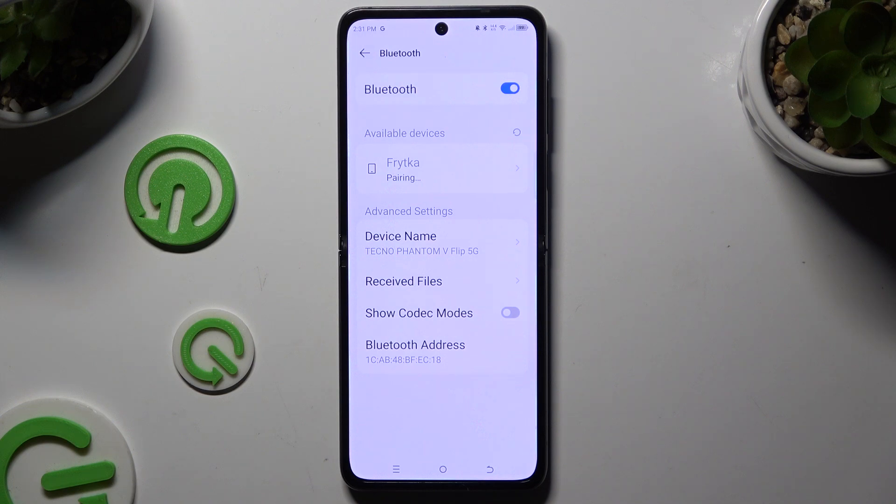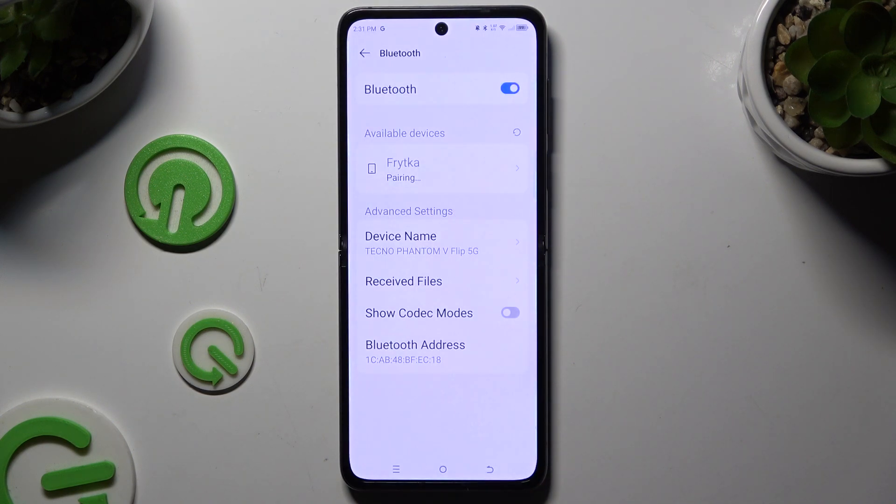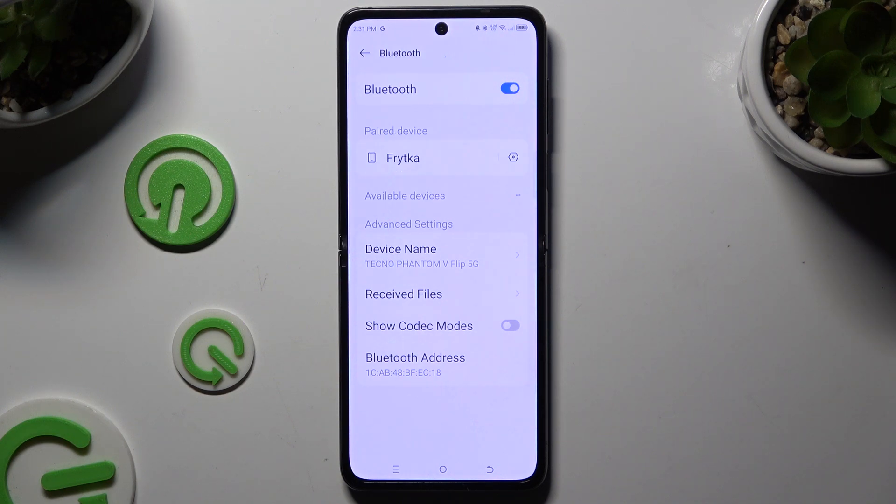When they do, click on the one that you wish to connect to. Select pair in the pop-up and wait for the other device to accept your connection request.